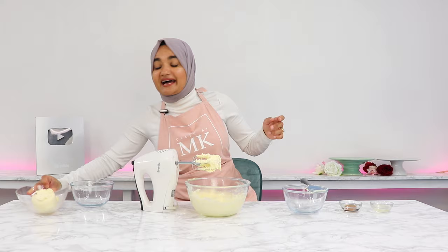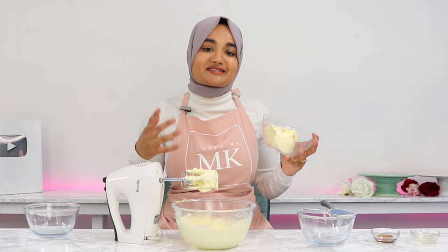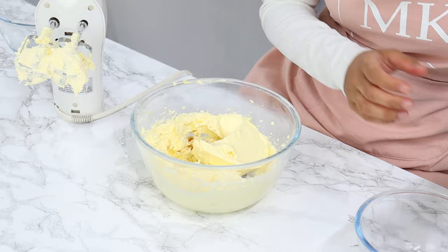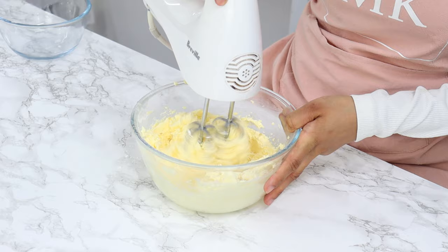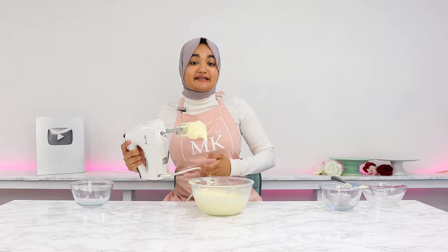Lastly, add in three quarters of a cup of cold cream cheese — go for the firm type, not the spreadable type. You want it cold because this helps achieve a more pipeable consistency. Add in three quarters of a teaspoon of vanilla and three quarters of a tablespoon of fresh lemon juice, then mix until nice and smooth. Avoid overmixing, as the more you mix the softer the frosting will become.